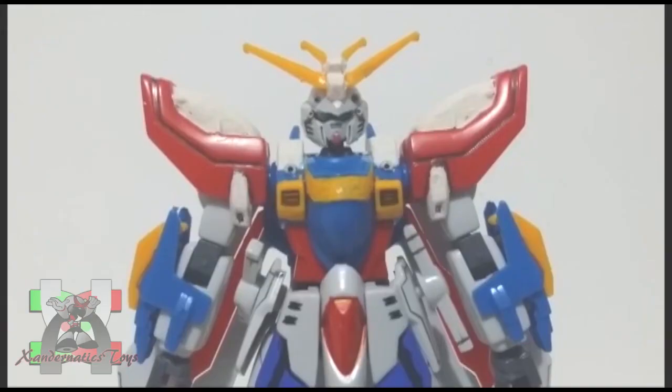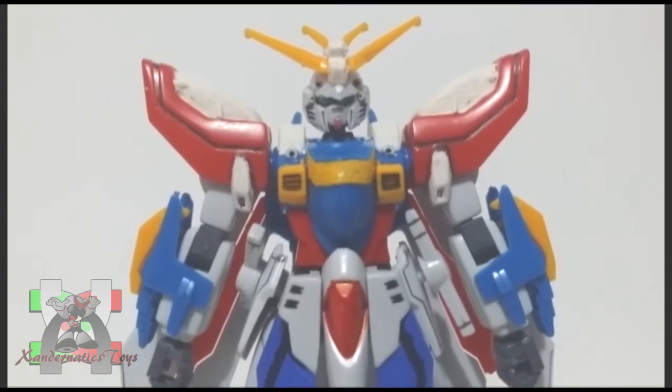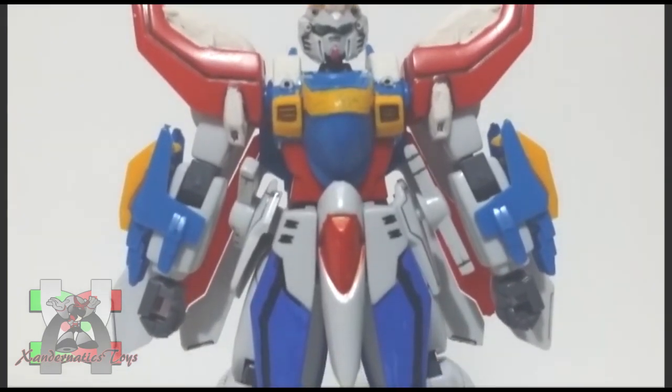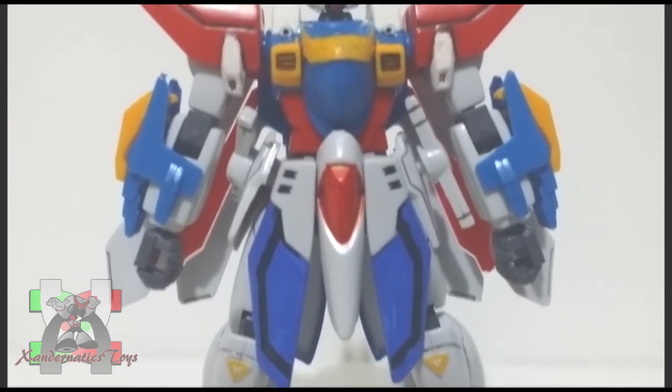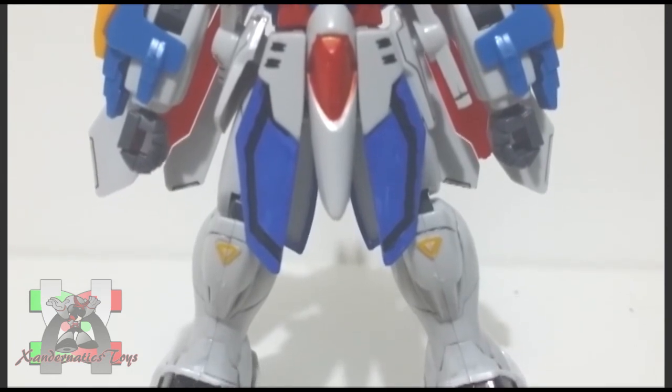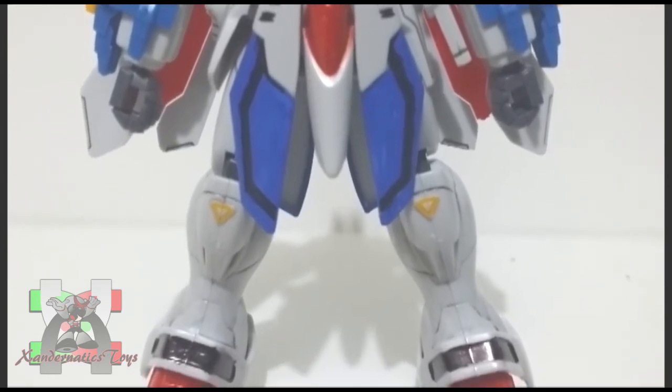Representing Neo-Japan, this Gundam participates in the tournament they call Gundam Fight, held every 4 years on planet Earth, where the winning Gundam and the space colony it represents will rule Earth until the next Gundam Fight. This is how the future century resolves their conflict instead of having a war.